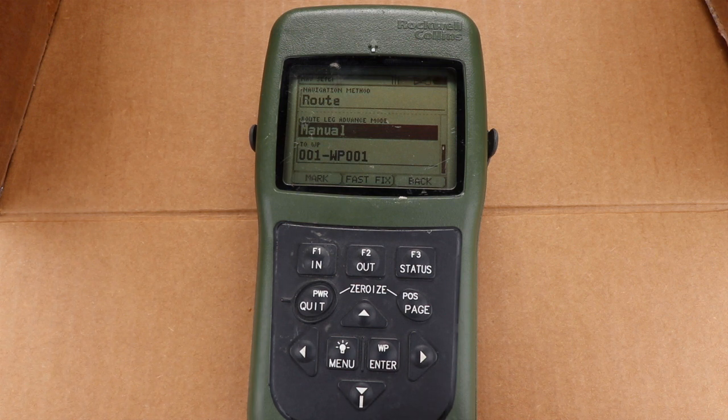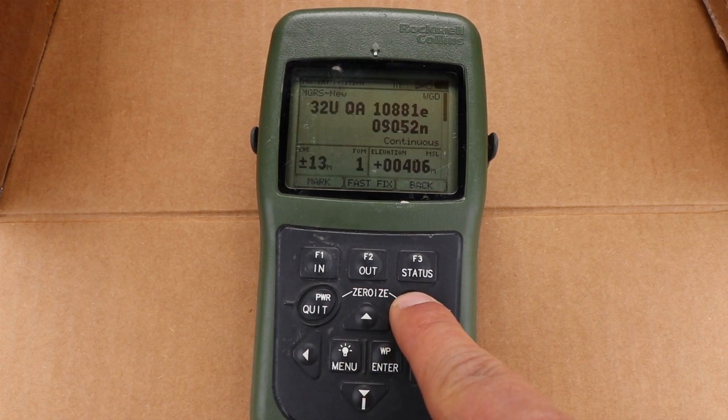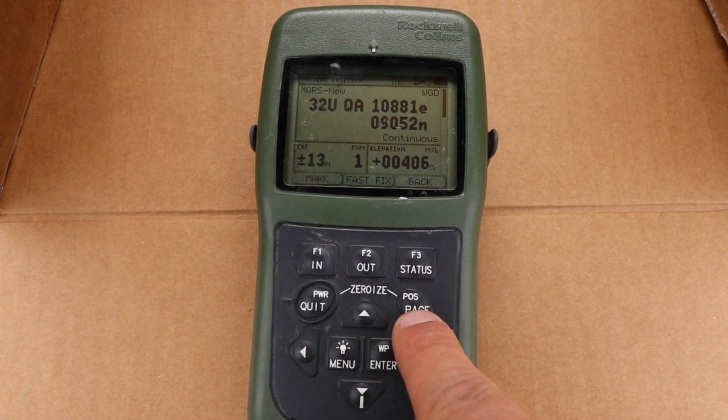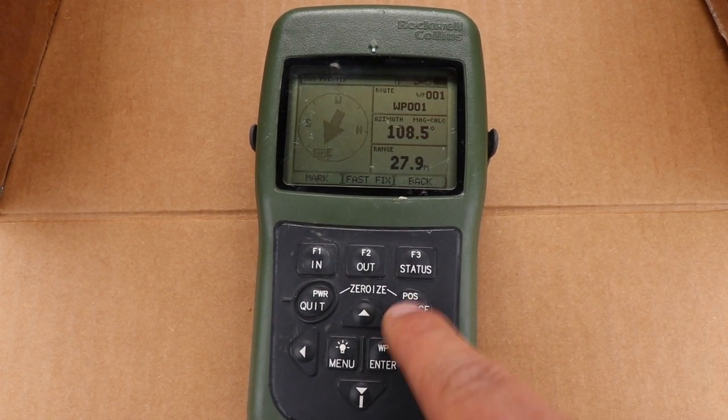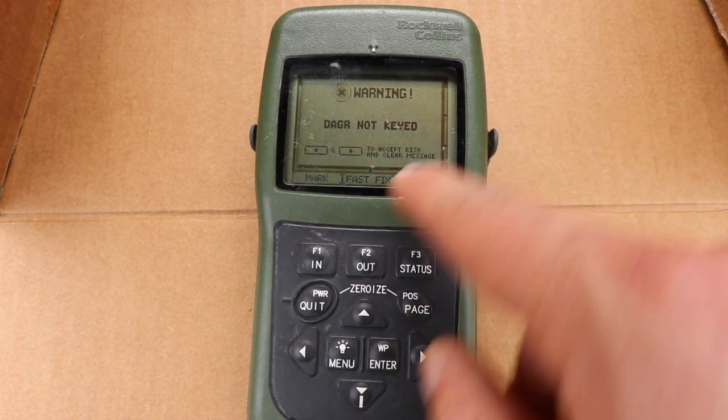That's how to build a route. On the present position page, it shows our route to waypoint 001.